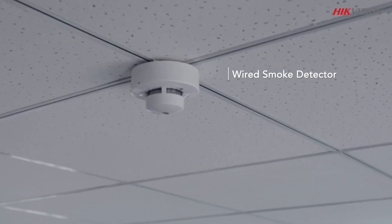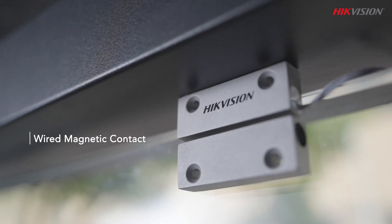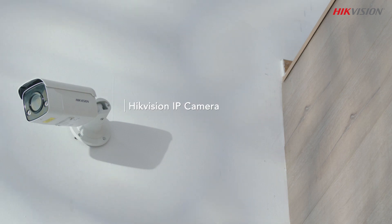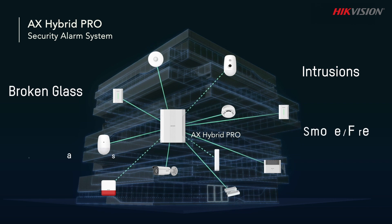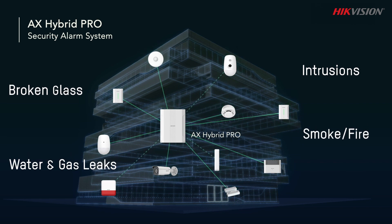This alarm system keeps an eye on every corner of your place, both indoors and outdoors, with a variety of detectors covering intrusions, broken glass, smoke and fire, as well as water and gas leaks.